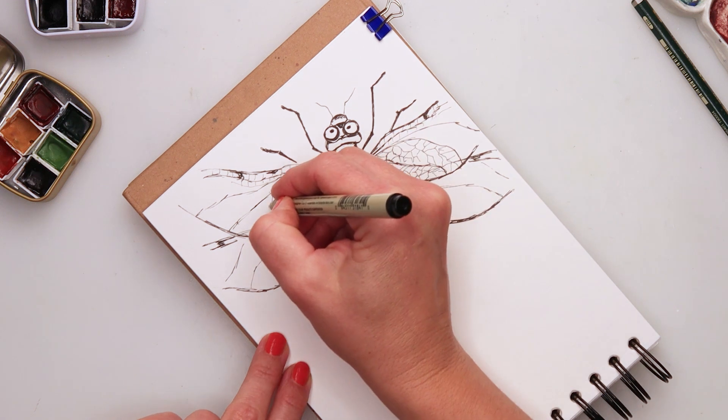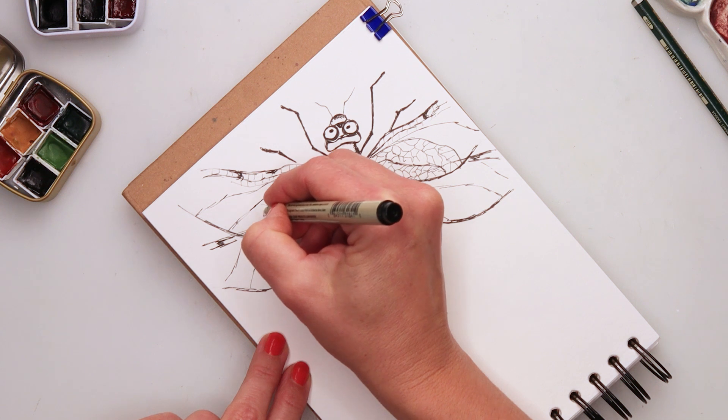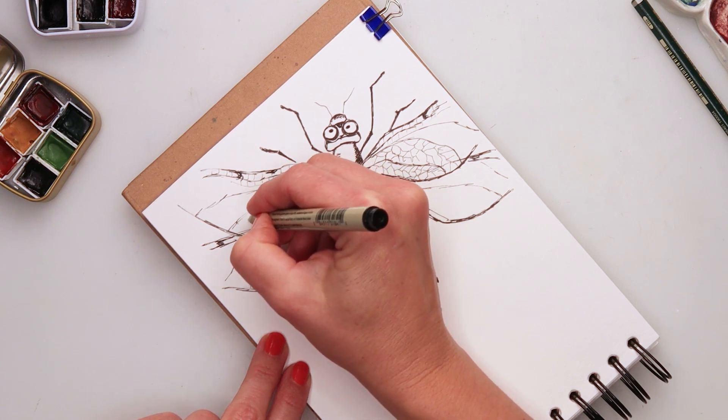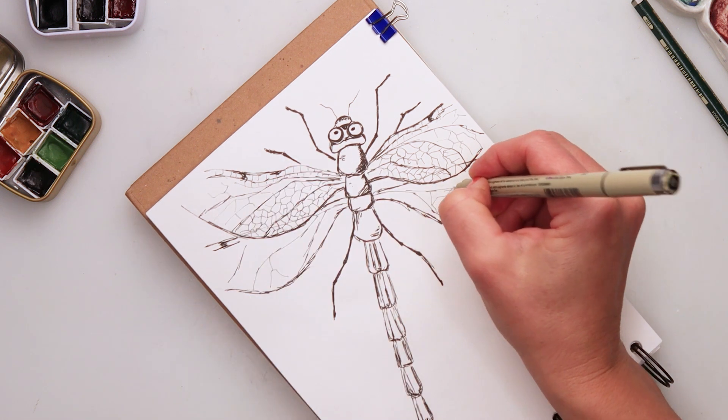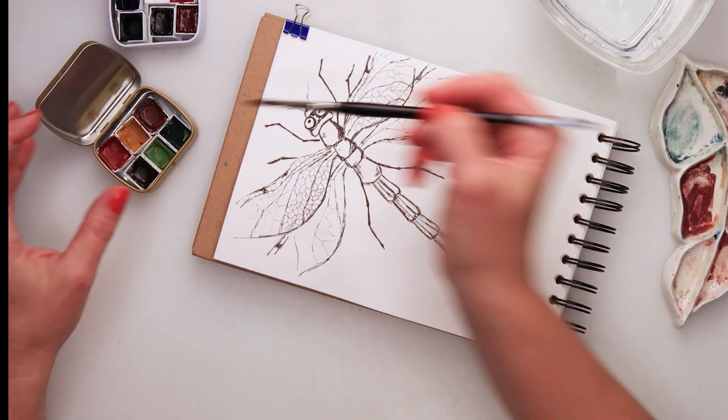For the wings I also added a little bit more detail with the thin 005 ink pen, doing this for both the upper and lower wings.